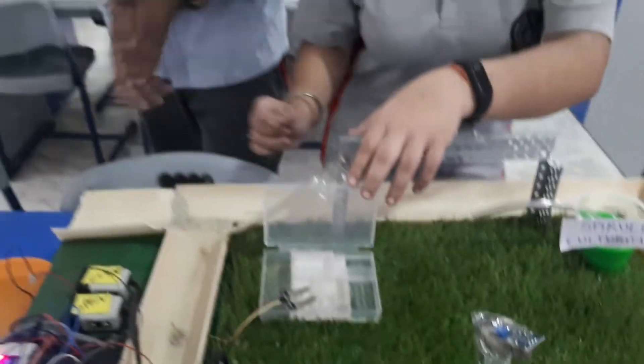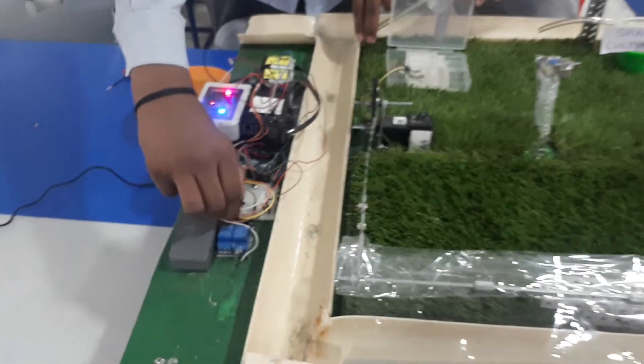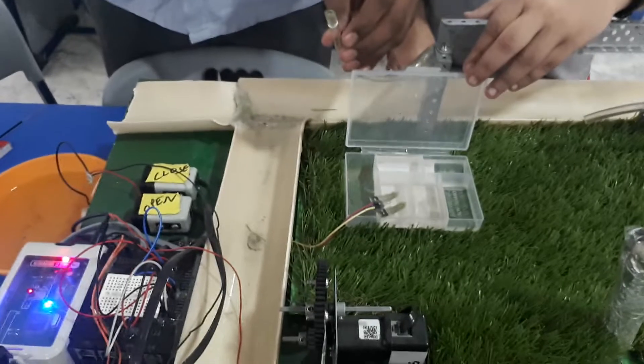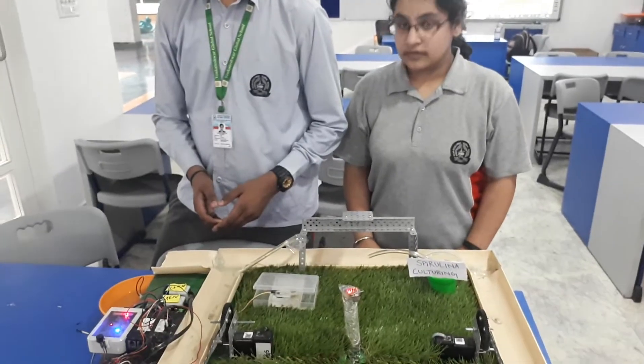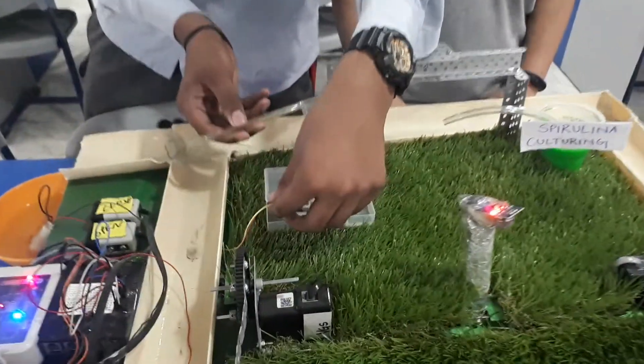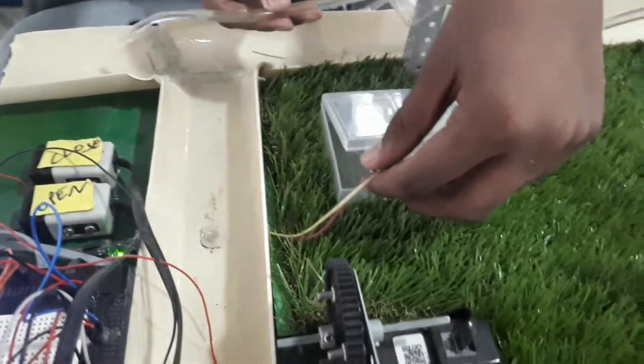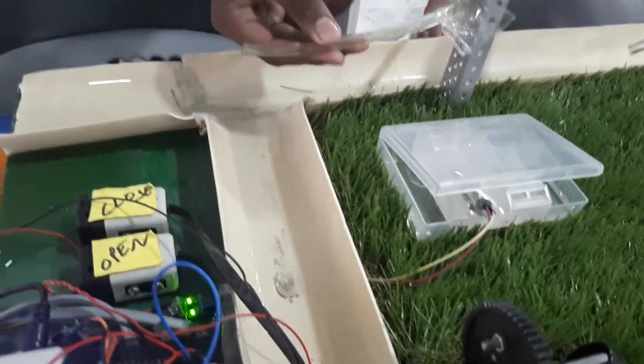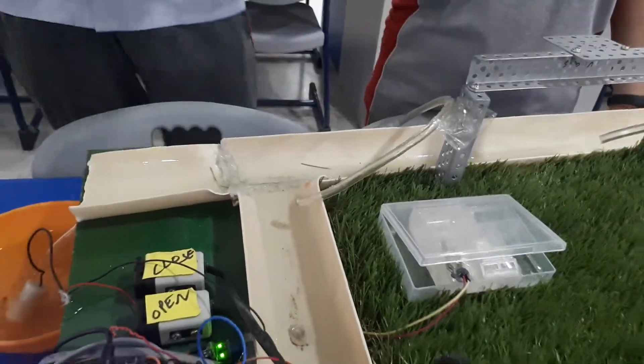I am going to show you how this works. I have switched on the soil moisture sensors and it will now work. If you remove the soil moisture sensor and it senses that water is not there, and when it senses that the appropriate quantity of water is there in the soil, it will automatically stop.